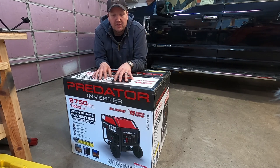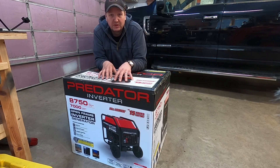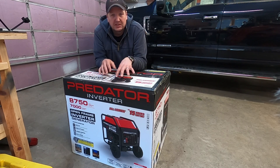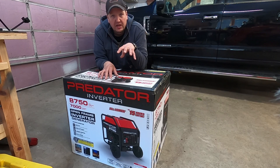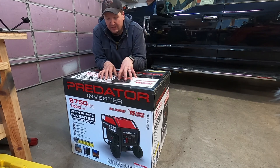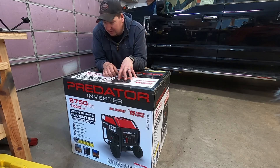Yesterday, Saturday, I ran down and grabbed this from the nearest Harbor Freight. With another ice storm coming this week, I didn't want to be without power — I wanted to get this one in before the ice storm came Tuesday or Wednesday. So we'll open it up, get some oil and gas into it, break it in a little bit, and then work to install it before the storm. Let's get this baby opened up.